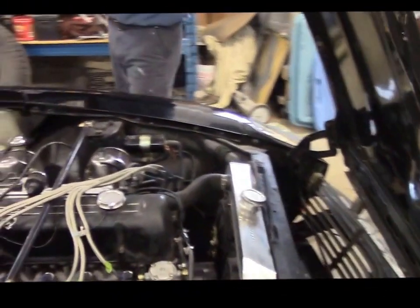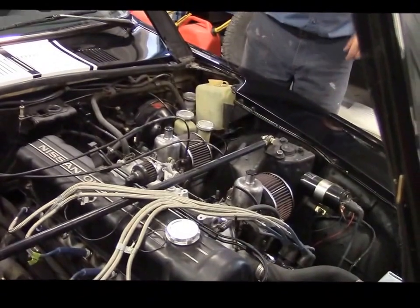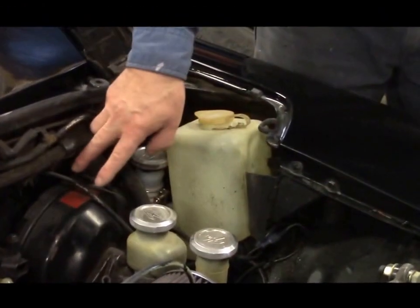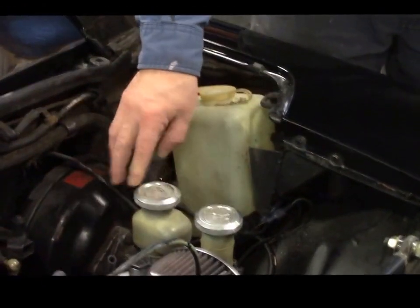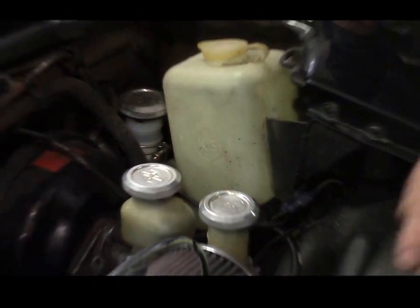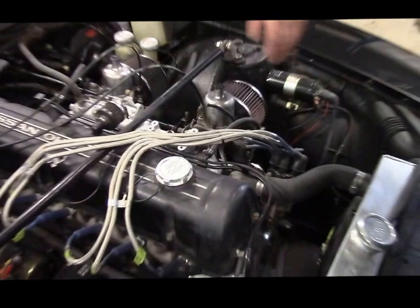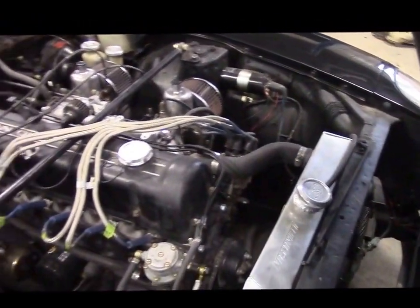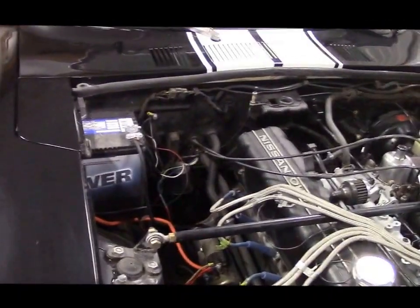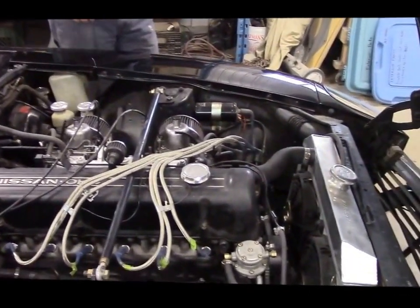As you come around the engine, you'll see we've got shock tower braces. Everything has basically been upgraded and like new. We have a new clutch cylinder, a new brake booster master cylinder. There are nice billet lids that all have the Z letter on them — you'll see the same on the oil filler. We've got a new NAPA battery on the other side, and nice braided protectors over the spark plug wires. Lots of nice details.